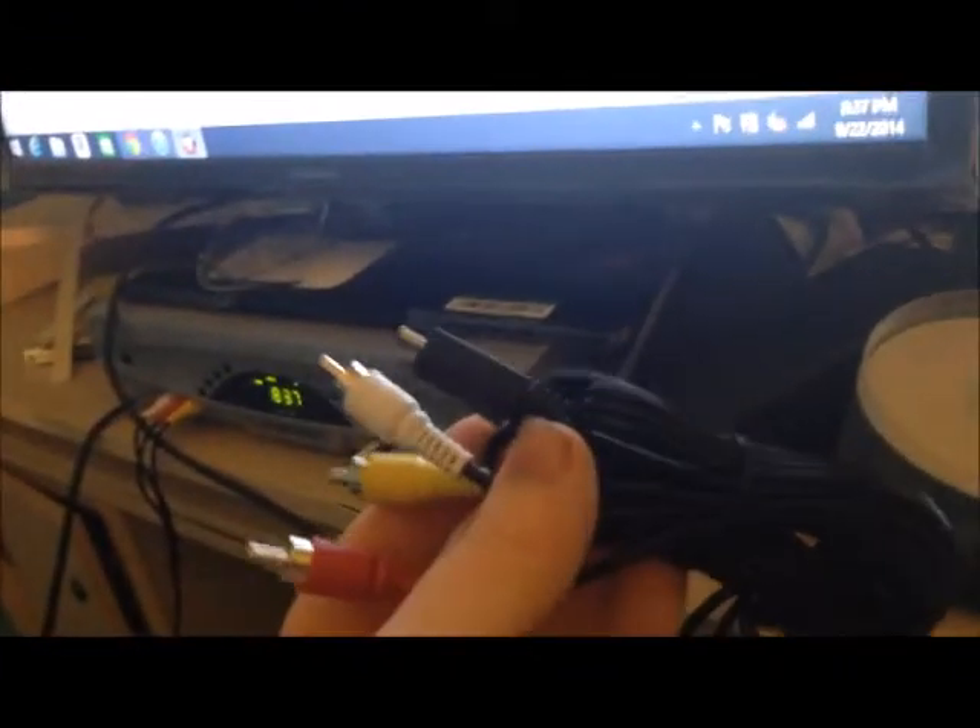It comes with cables to plug it into the TV, and a USB to plug into the charger as well as into the computer to upload your videos.